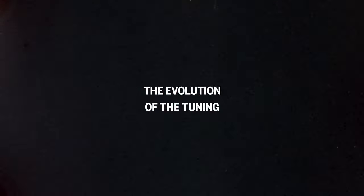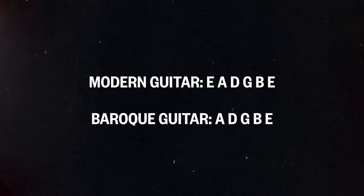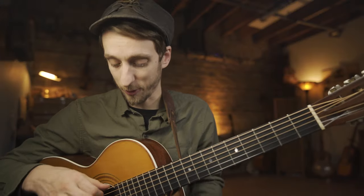The next obvious evolution of this instrument and tuning would have been in the Baroque era, as opposed to the Renaissance era of the lute. The Baroque guitar was only a five-string instrument, as opposed to the six-string lute and the six-string modern guitar. But the tuning is actually more similar to the modern guitar — the Baroque guitar was tuned A, D, G, B, and E. Notice that's identical to this instrument except it doesn't have the low E. You can see how this just evolved into the modern guitar pretty easily.